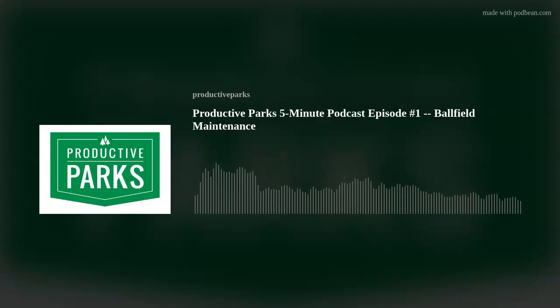Thanks for joining me for this episode of the Productive Parks Podcast. Remember to tune in each week for more tips on how to make your agency more productive.